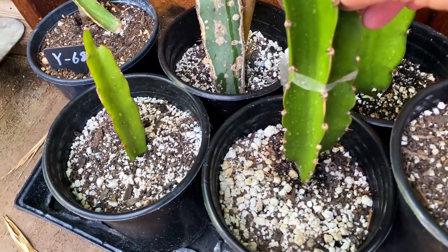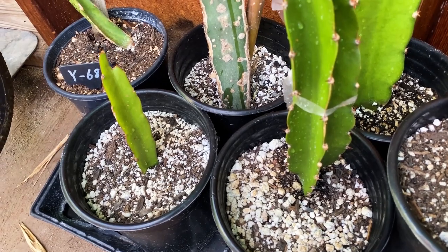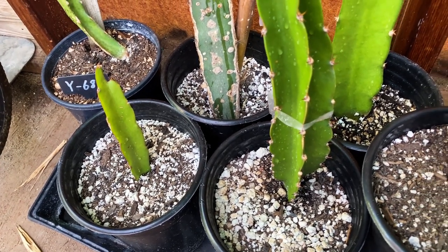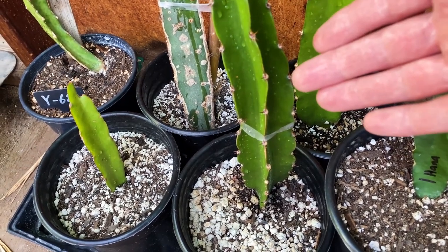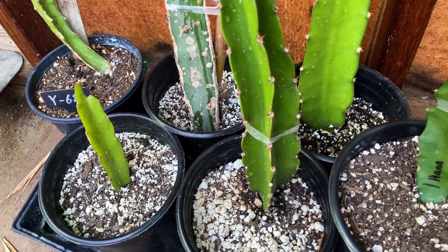I'll check them every week or so — some of them just take their time. A much lighter watering on my new cuttings that I'm rooting, and again mostly on the plant flesh.